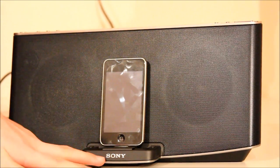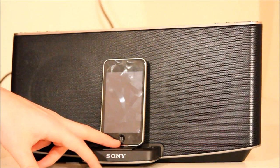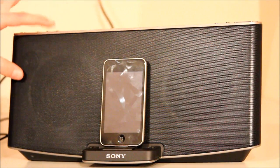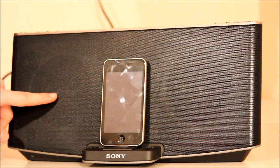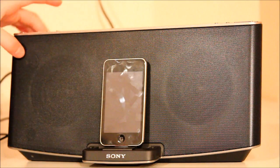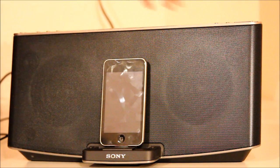On the front you've got the Sony logo and the place where you would put your iPod or iPhone. You've got two speakers — you can just about make them out, one there and one there — and you've got two tweeters, one here and one up there.